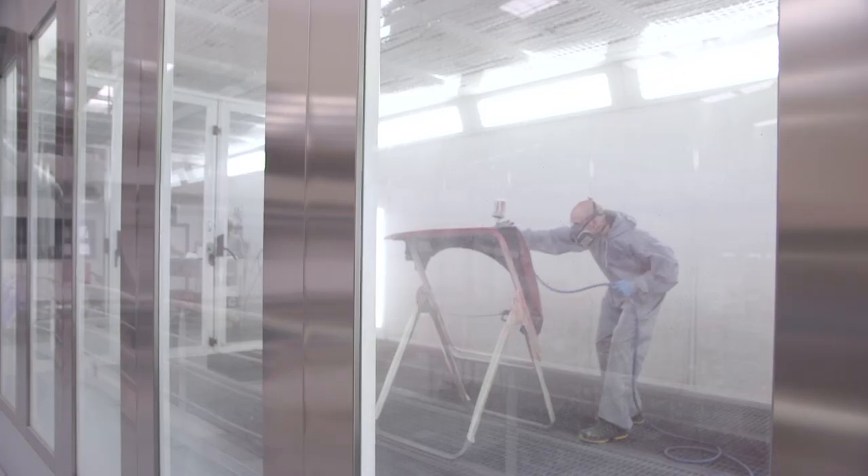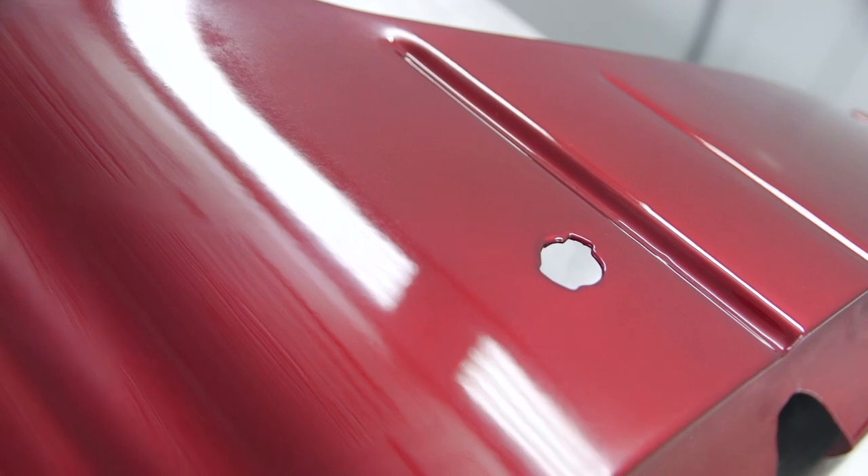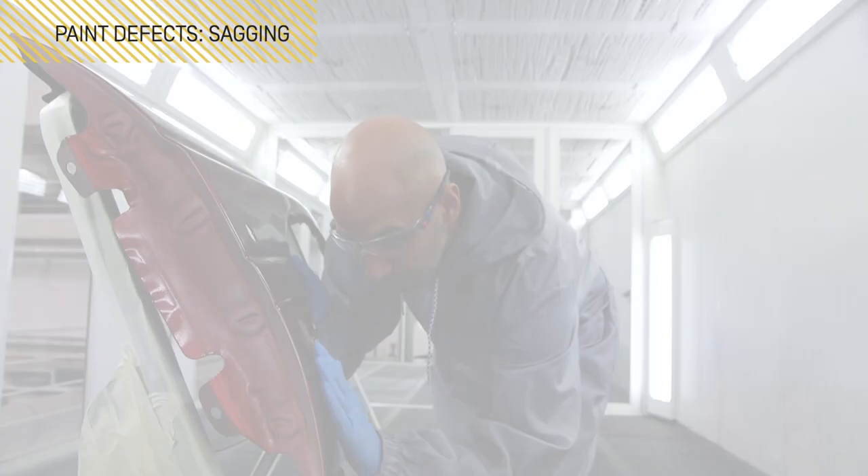By following these steps, the appearance of paint or clear coat sagging will be prevented.